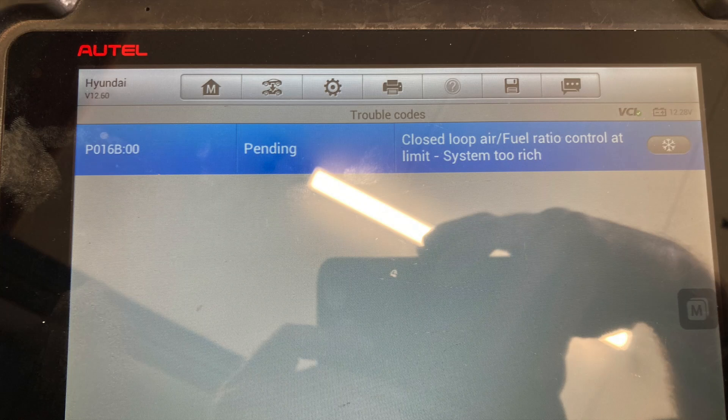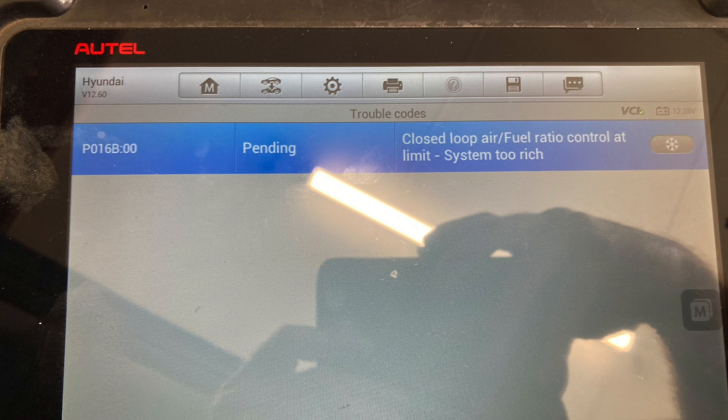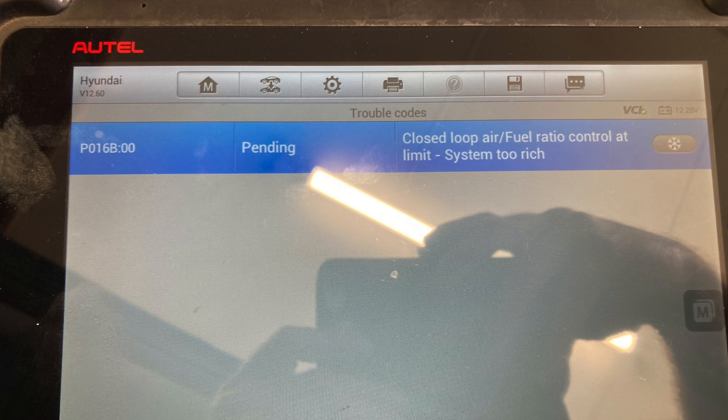We have shown that this code has been caused by the high-pressure fuel pump leaking fuel into the crankcase, which then the fumes from that go up through the PCV system and back through the motor, causing it to be too rich.